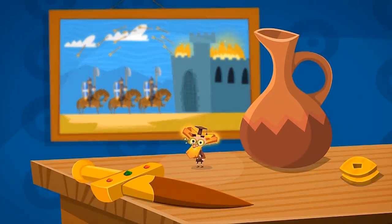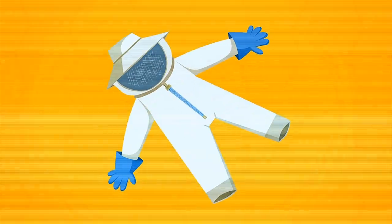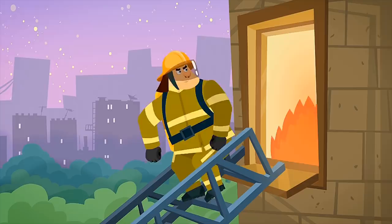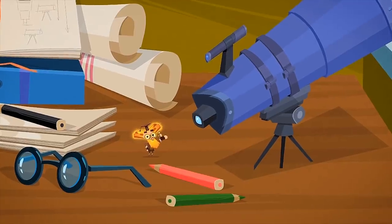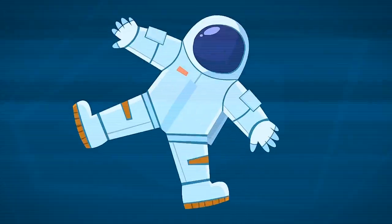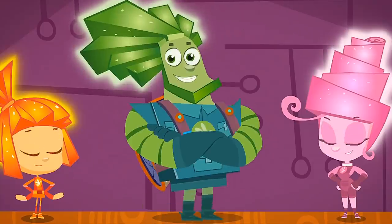Protective clothing isn't just for people who are fighting in battles. Travelers put on special nets to protect themselves against mosquitoes and gnats. Beekeepers wear protective clothes too — if they had nothing to protect them from bee stings, their job would be quite painful! Without their protective clothing, it would be impossible for firefighters to go into burning buildings and save people. And how could astronauts go into outer space without special clothing? It's freezing up there and there's no air to breathe. That's why they wear a special costume called a space suit, which not only protects them from the cold but supplies them with air. The Fixies also wear protective clothing so they can stay safe while they work.